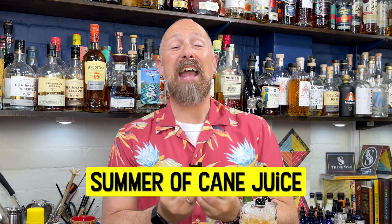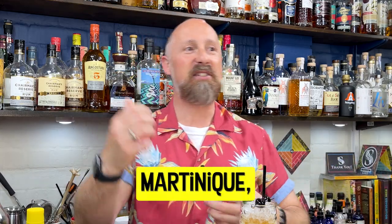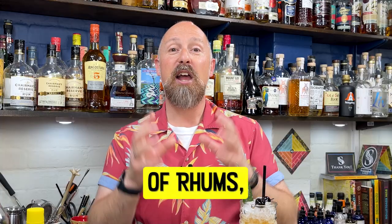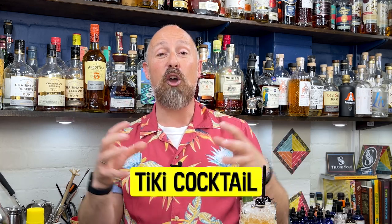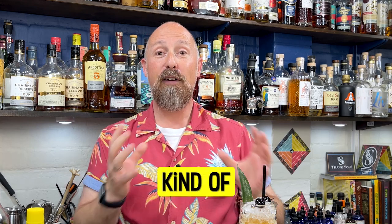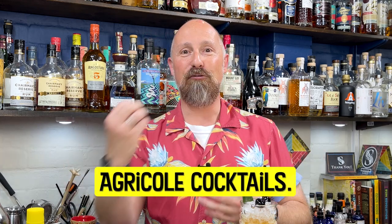As I'm in the summer of cane juice on all three of my YouTube channels, basically focusing on everything from Martinique, Guadeloupe, Mauritius, and Madeira — those agricole style of rums — I thought it was only right that the tiki cocktail aspect of this that I rock out here on Tuesdays on this channel kind of followed suit as well. So I've been searching for some agricole cocktails.